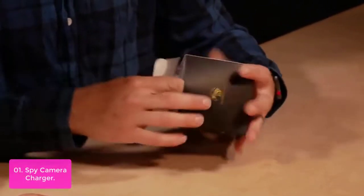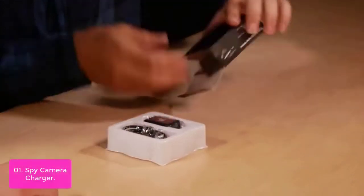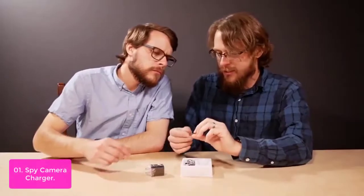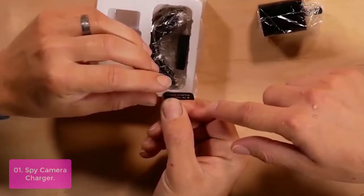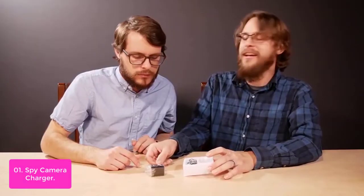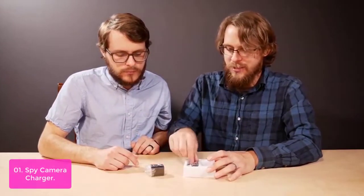List number 1: Spy Camera Charger. The smart cop camera is designed to highlight low light with a color night vision function. The automatic movement detection ensures reliable use — you can plug it into your laptop or power bank to record everything at home, or leave it anywhere in your house. The included remote control lets you switch recording on or off and take snapshots with the push of a button.